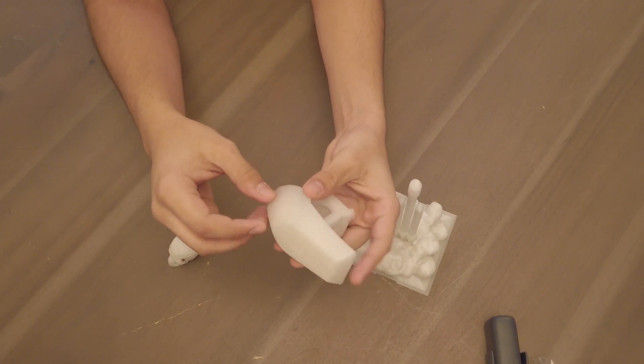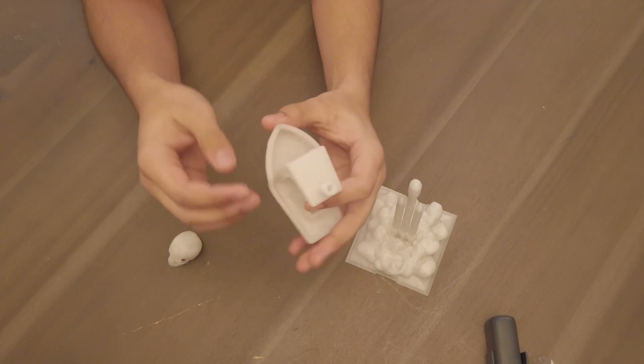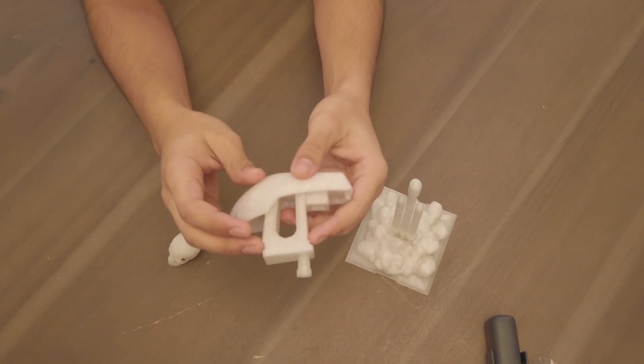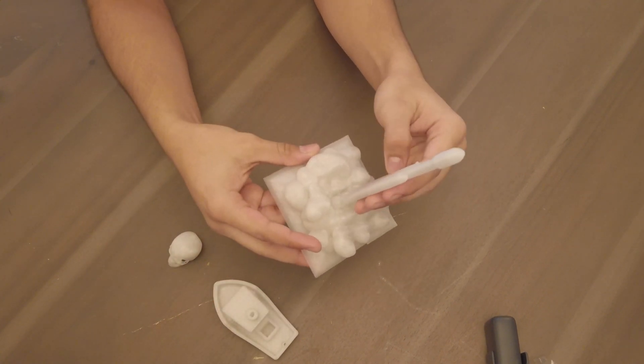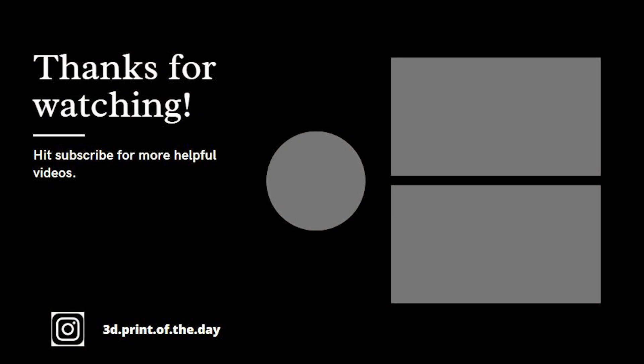A lot of people said that it breaks your nozzle easily — I haven't seen any evidence of that, but if there is I'll let you guys know in the description. Thank you for watching. I actually started a compilation 3D printing Instagram account, so I'll leave that in the description if you guys want to follow it.